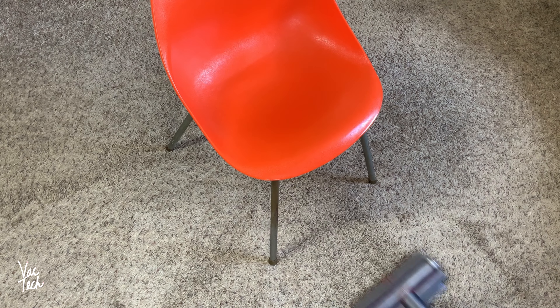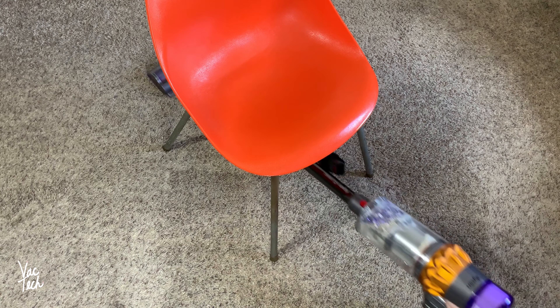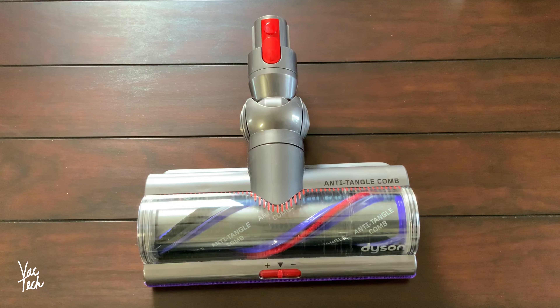With the motor up at the top, the Dyson is both very low profile and maneuverable — it can easily get under and around furniture. The biggest improvement on the V15 is the three redesigned cleaner heads.